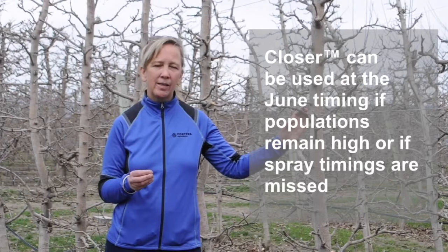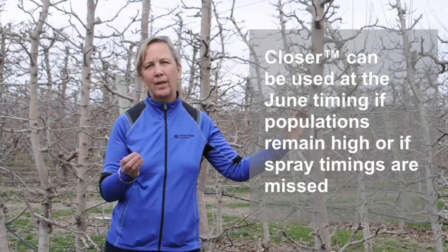If we have very high populations of either San Jose scale or woolly apple aphids and we're doing an early cleanup with dormant oil, if we've either missed that or our populations are so high that we need to go in again, we can go in at that June timing. Sometimes we need back-to-back sprays with Closer or another rotational product if you've used Closer in the pink, pre-pink, or petal fall timing. Both these timings do a great job of cleaning up both of these hard-to-get-at species.